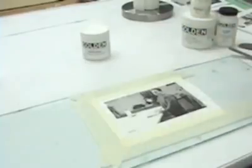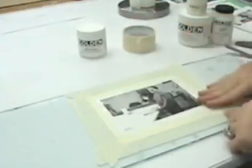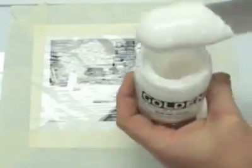Next, tape the image down to a work surface to help keep the image flat and in place. Now coat the surface with a layer of gloss acrylic gel. We will use soft gel for this demo, but any gloss gel or medium is an option. Use a large palette knife or spatula to smooth out a moderately thick layer of gel. Allow this to cure until it is clarified, usually overnight.